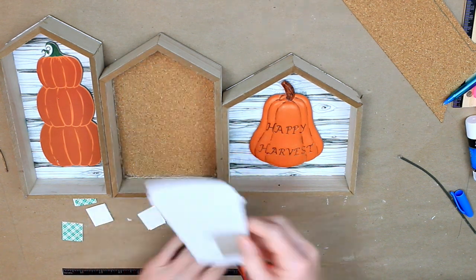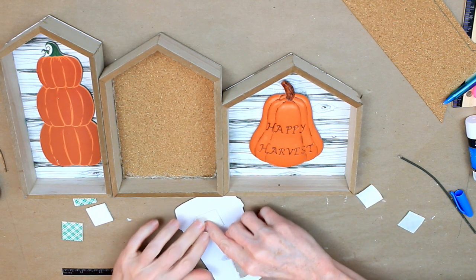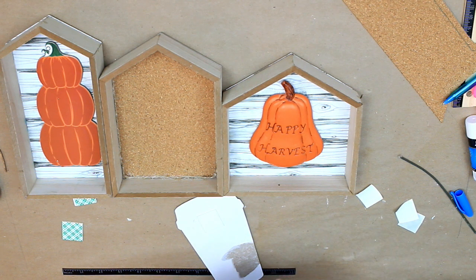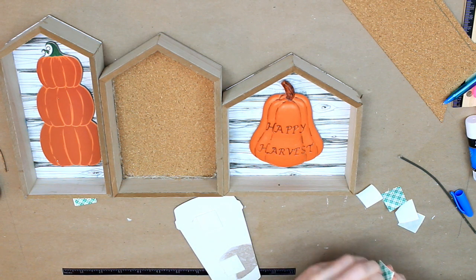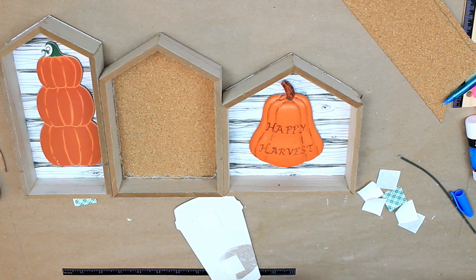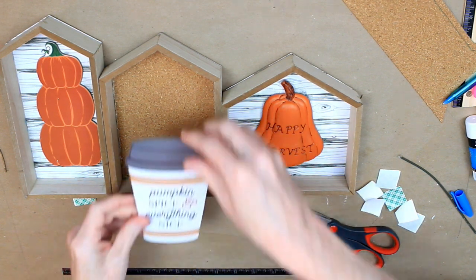Here are my three houses and the items that are going to go in each one. I'm going to take the pumpkin spice cup and use some foam dimensional stickers — about 3M, but you can get something like this at Dollar Tree. I'm going to layer them because I want the image to stand up off of the background, so I'll layer two on the top and two on the bottom — that's going to give it a little dimension when you put it into the frame.